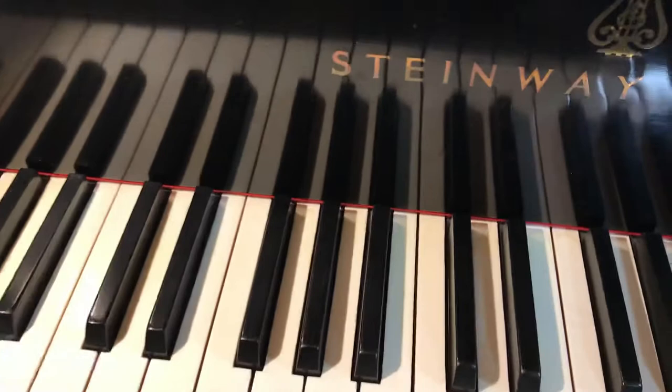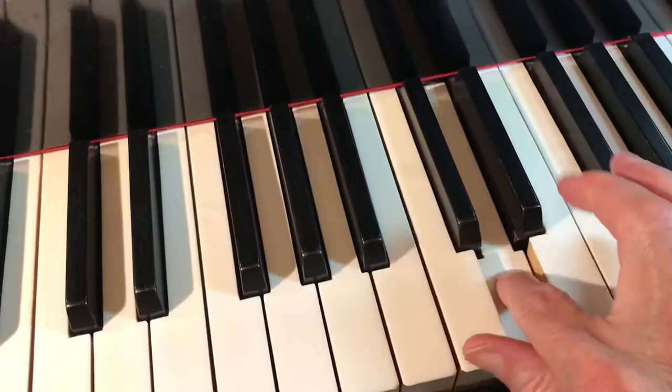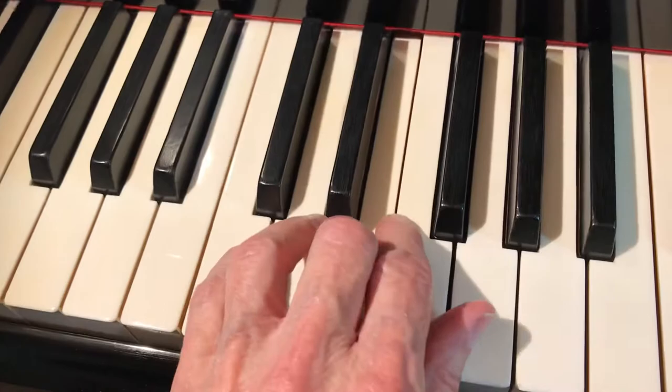That's the series so far. I'll do one more: lesson number eight, because it involves the whole hand. You're over C, D, E, F, G — an octave above middle C. And on the left hand below middle C, it's on those same notes.